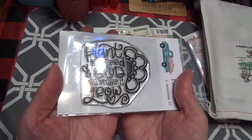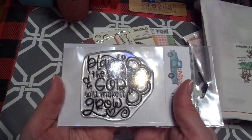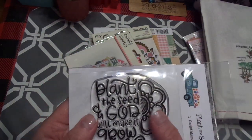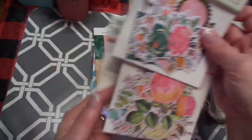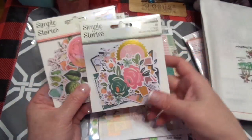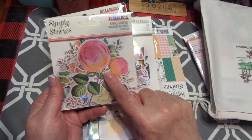I also saw this one: 'Plant the seed and God will make it grow.' And that's a hint for something that's coming soon. I also found some of her Simple Stories — this is Floral Bits, and I love all that.